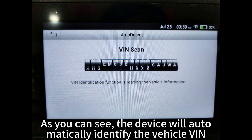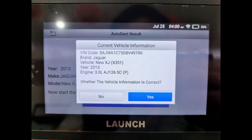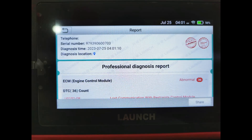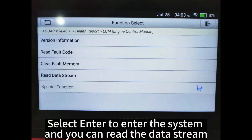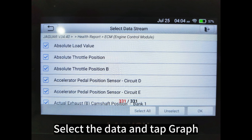As you can see, the device will automatically identify the vehicle VIN, show you the vehicle model and year, and then automatically scan the vehicle's systems and trouble codes. One click to generate a diagnostic report. Select Enter to enter the system and you can read the data stream. Select the data and tap Graph.